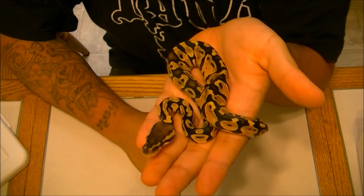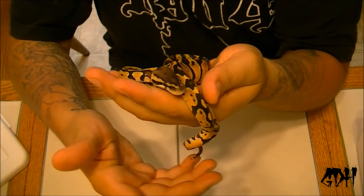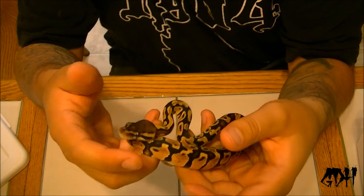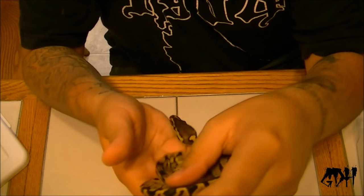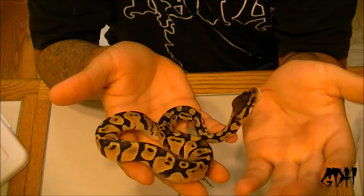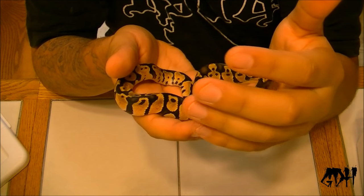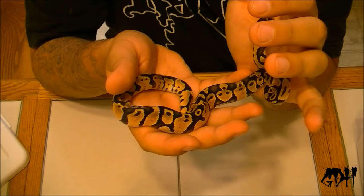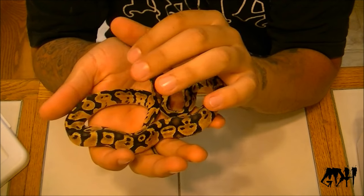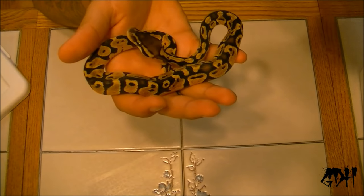What's up everybody, Anthony from Granddaddy Herbs. In this video I'm going to show you guys how to assist feed a baby ball python. This one hasn't eaten for me. I assist fed it last week a baby pinky mouse, and I've tried feeding her frozen thawed rat pups, live mouse hoppers, live mouse pinkies — she's not eating anything. So I'm going to show you guys how to basically assist feed.